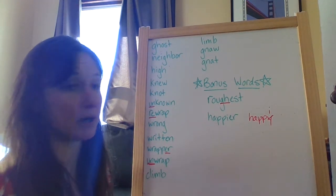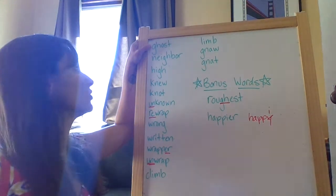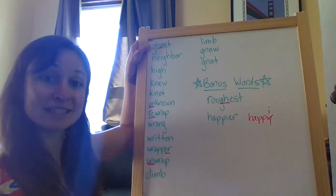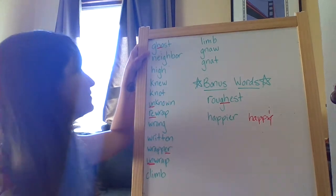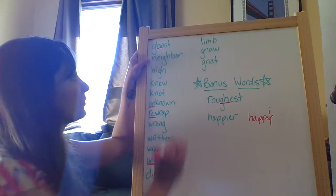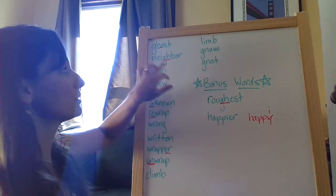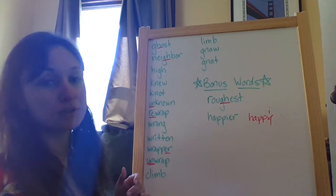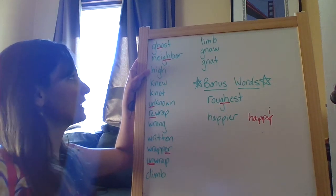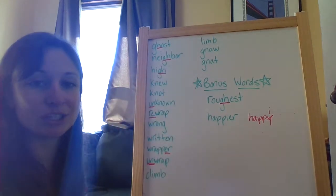Now let's pay attention to the tricky part, and that is the silent letters. So in ghost, you hear the ghost, but that sneaky H is silent — so don't let it trick you. Neighbor: in neighbor, we have a silent G-H. Be careful with those. Hi: in hi, much like neighbor, that G-H — you can't hear it.